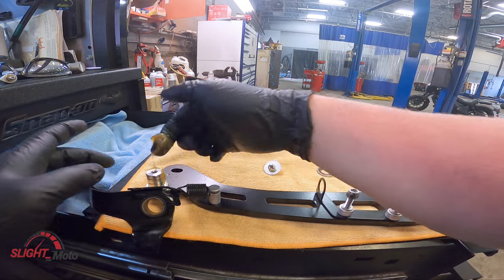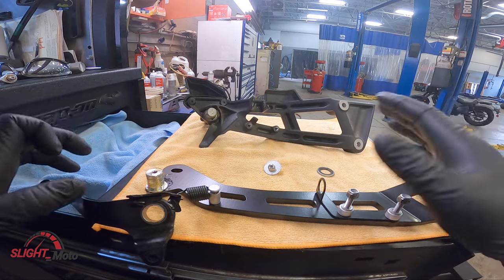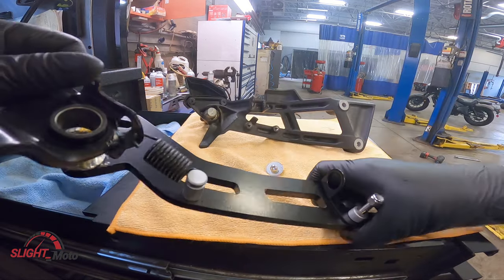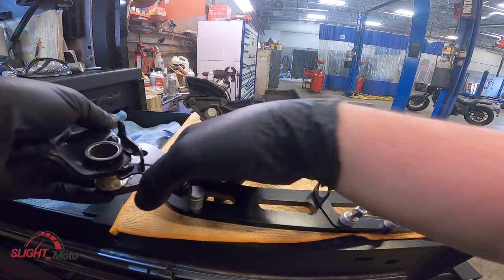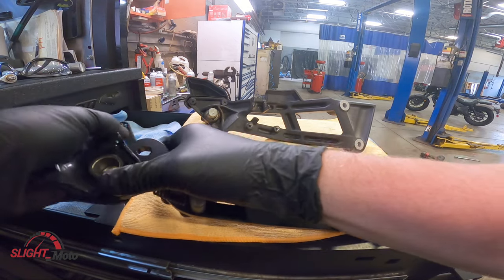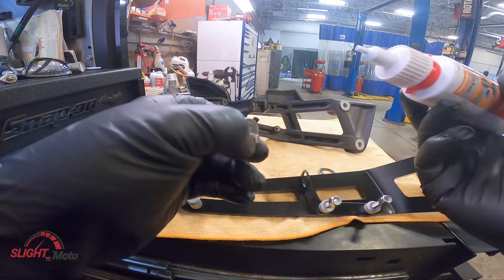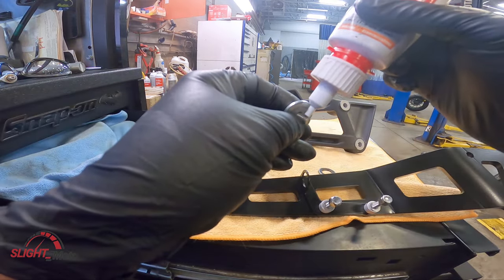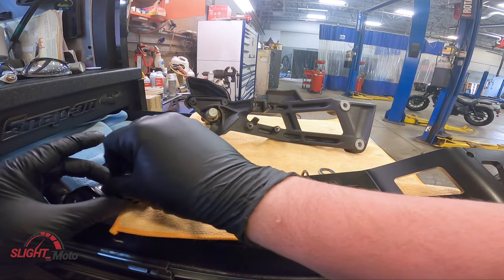Go ahead and lube it up — they should have actually included grease with the kit. Pull it and put it over top. Do not forget your blue Loctite.